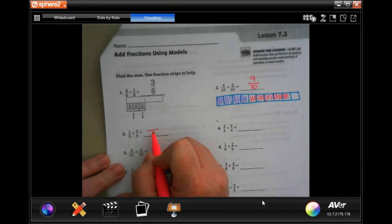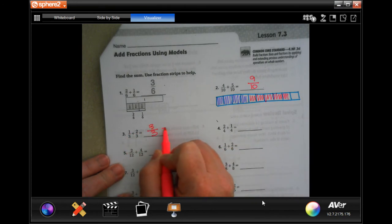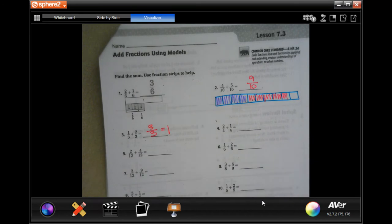Remember, denominator stays the same. And then 1 plus 2 is 3. Well, 3 over 3 is equal to 1. So you can totally do that.